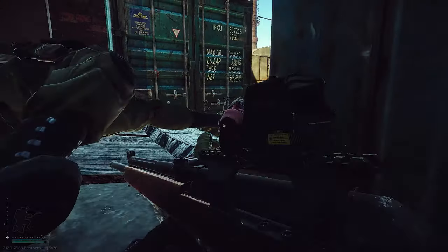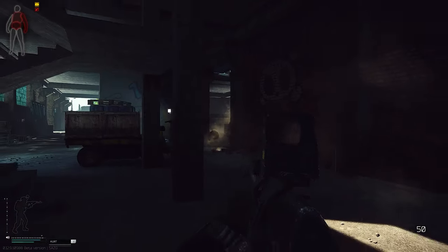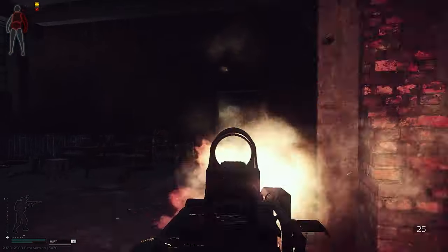If you look for some budget weapons in Escape from Tarkov, a lot of streamers and content producers do recommend the Vepa Hunter. But before we start, as always, grab a beer or two or anything else to drink and let's go.